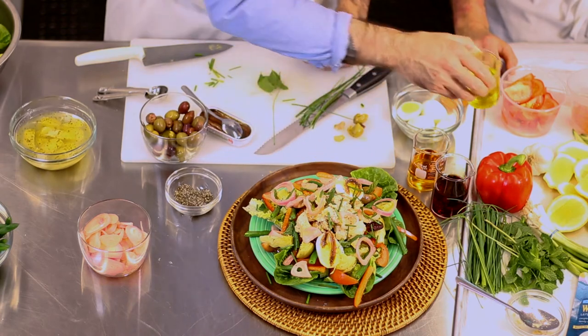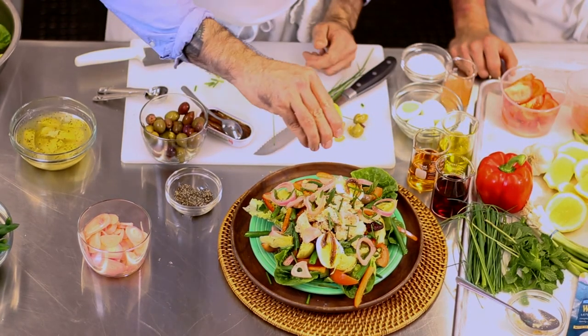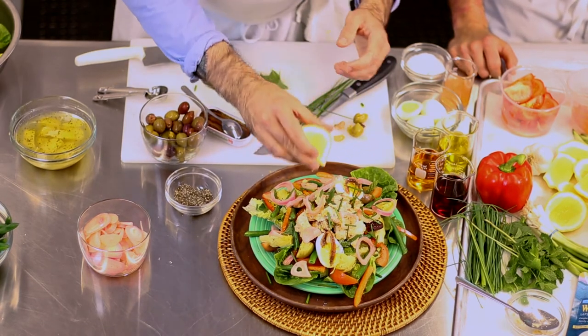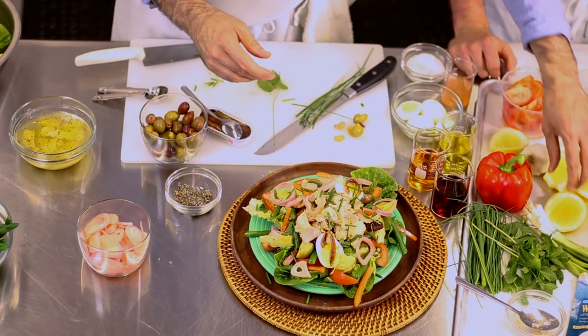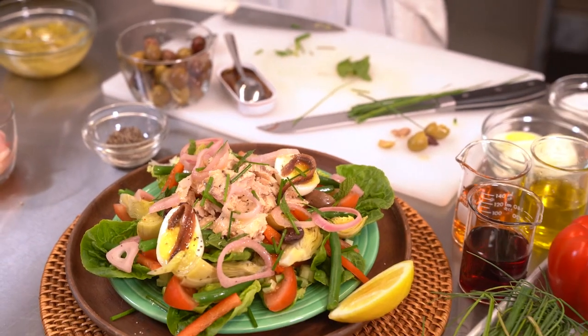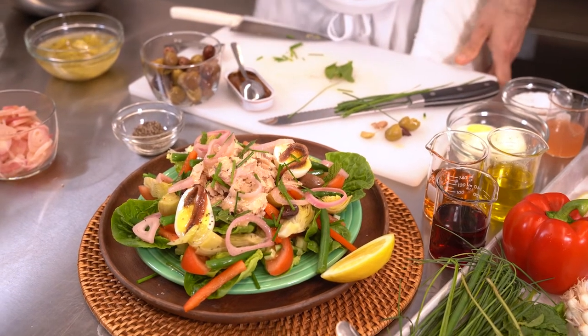That looks lovely — should we do it? Oh yeah, so fancy. Okay, here we are — that's everything I had written down, so it's ready. Perfect — look at that, it's exciting! Looks so hard to eat.